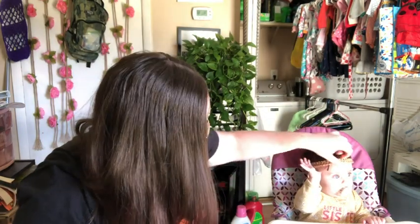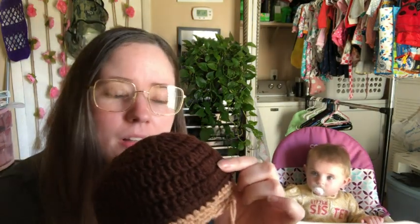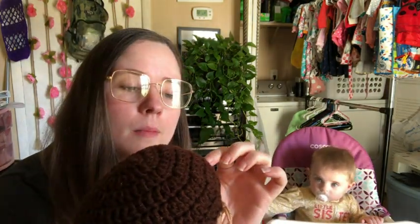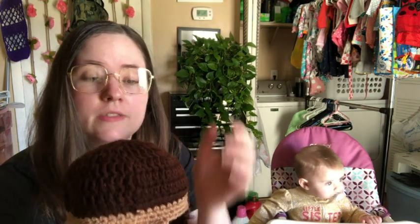So I'm using Red Heart worsted in white and coffee, and this yarn I love - Toasted Almond, I think that's what it's called. There's also going to be green leaves that I need to make.